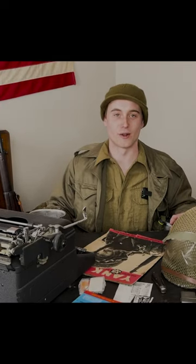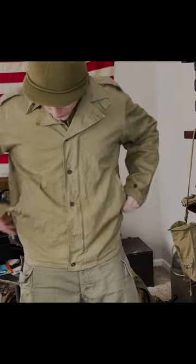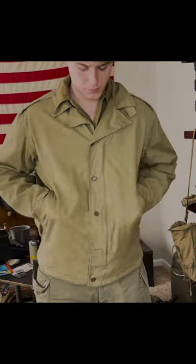I think the pockets on the M41 jacket are the worst part of it — they just suck all around. The jacket has two pockets on the front that have no snaps or buttons to close them. The pockets are pretty small, and because of the way they're angled, things fall out of them really easily when you're on the move. In my opinion, these pockets really aren't good for much other than resting your hands in them when you're standing around.